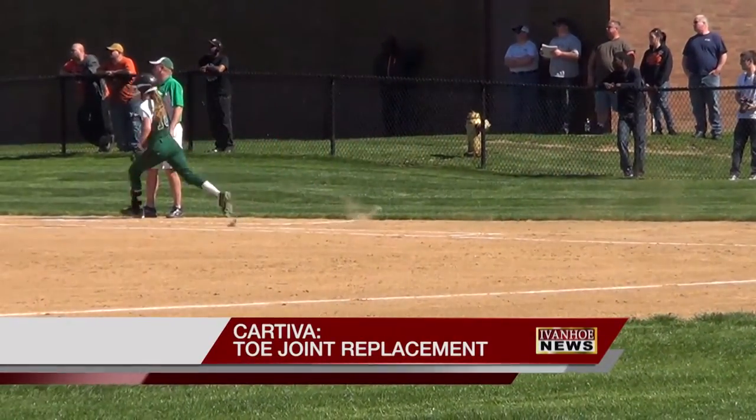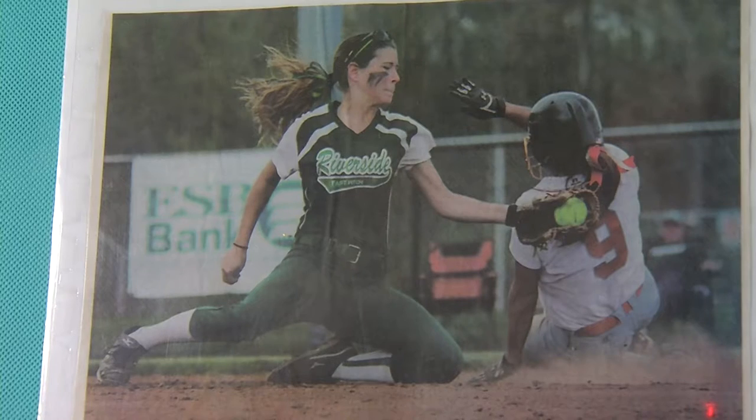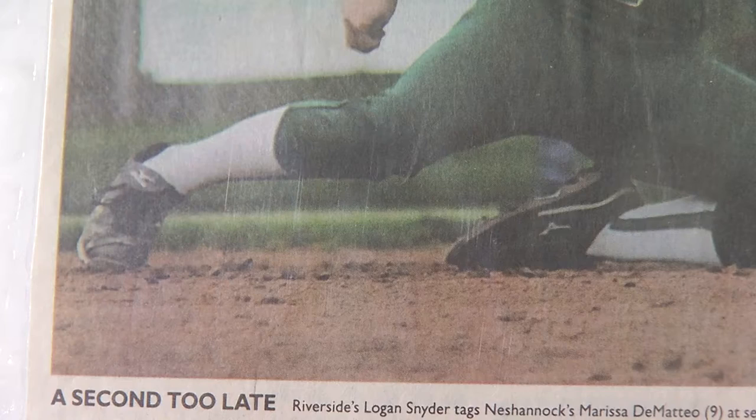Logan Snyder was a standout high school athlete, racking up awards and landing a college softball scholarship. But pain in her toes became unbearable. Any time that I would put weight on my toes when they would bend back is when it would hurt, which is pretty much constantly.